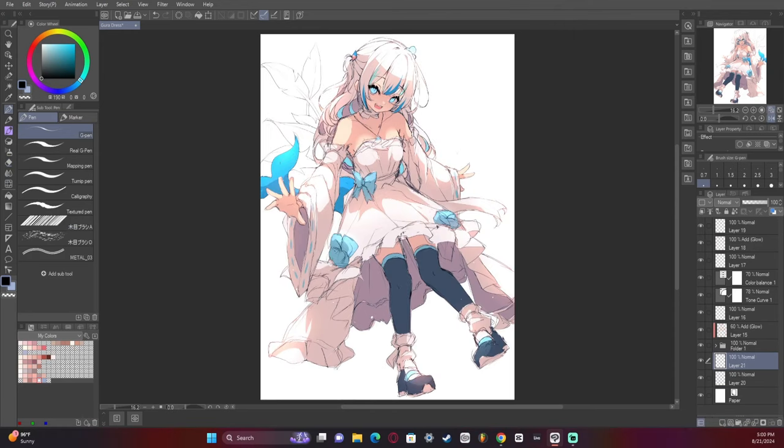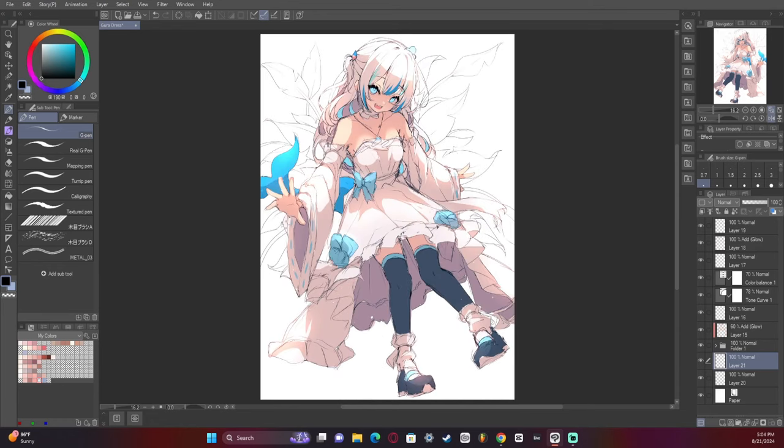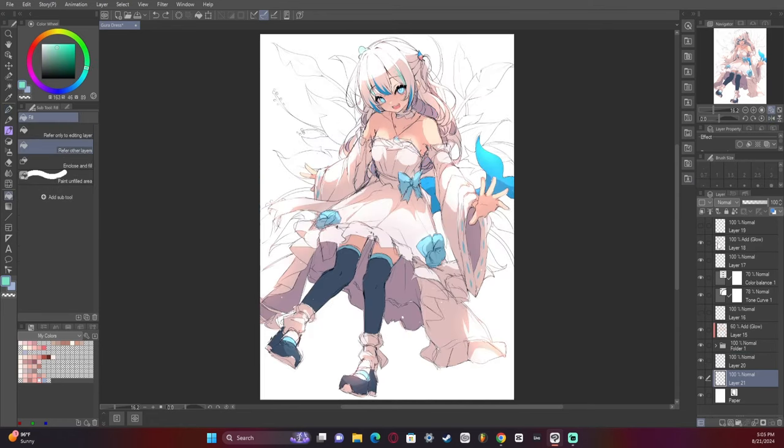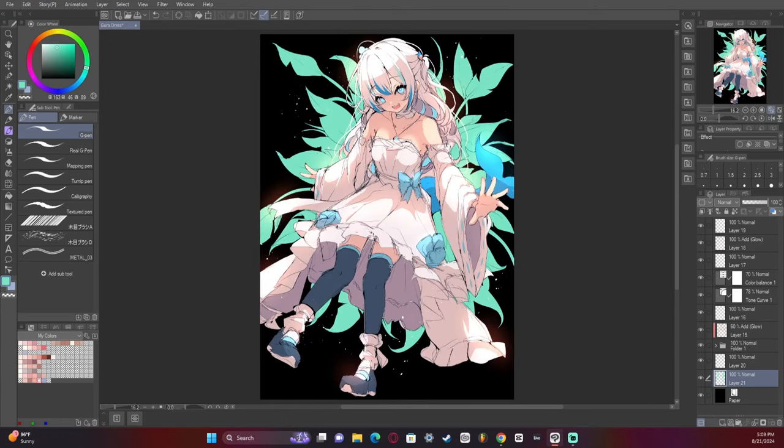I was going to go with a background with kind of a floral design, but I just didn't really think it looked good — I'll be the first to admit that, I just didn't like it. It didn't look great. About 90% of this artwork was just going in blind and hoping to God it turns out good. I shouldn't have been doing that, and that's my mistake.